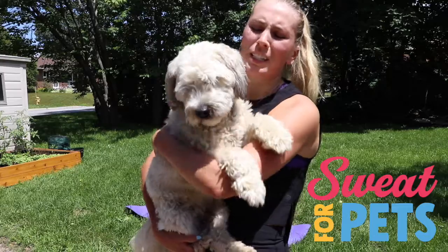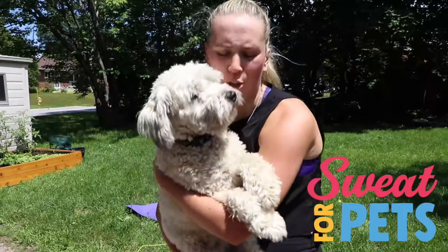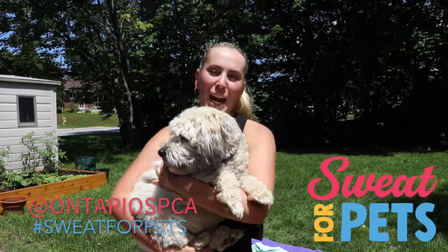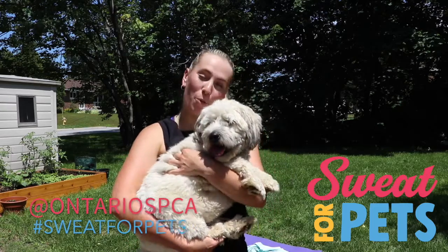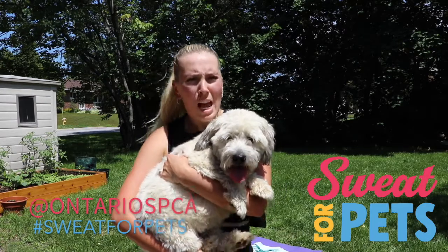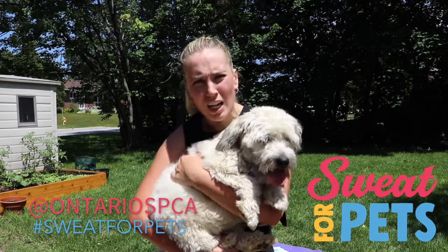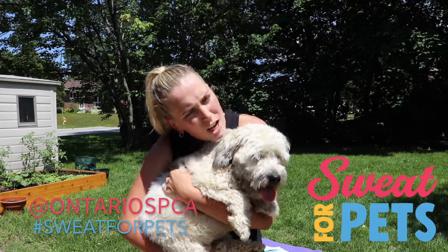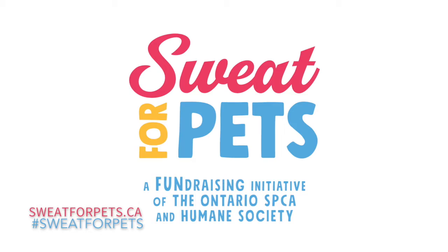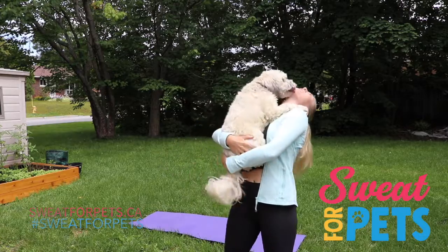That was a great workout. Your listening skills were mediocre, but you did a wonderful job. Thank you so much for following along with that workout. Make sure to go follow SPCA on Instagram and use the hashtag Sweat for Pets to sweat with your pet. Make sure to work out earlier in the day or later at night so it's not too hot for your pet. Register today to change lives at sweatforpets.ca — every dollar raised helps animals in need, one step or sweat at a time.